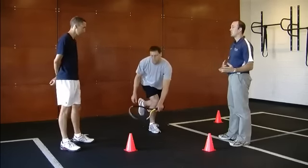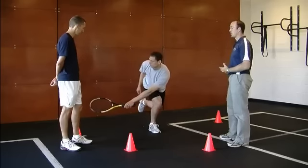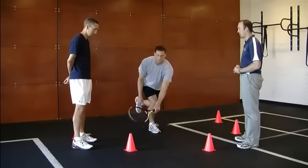You're building up some fatigue as well with the exercise and challenging yourself in a fatigued state. A lot of injuries occur later on in the match when you're fatigued, so you want to make sure that you're fatiguing yourself while still keeping that good technique to get a good benefit out of it.